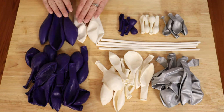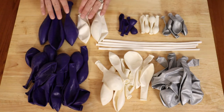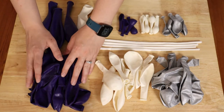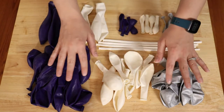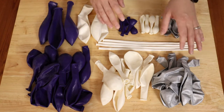Three of the 16-inch balloons are going to be purple and 2 are going to be white in this section. Purple is the primary color of this arch, so I have twice as many purple 11-inch balloons as I do white and silver. I've got 9 white, 9 silver, and 19 purple 11-inch balloons for this section.